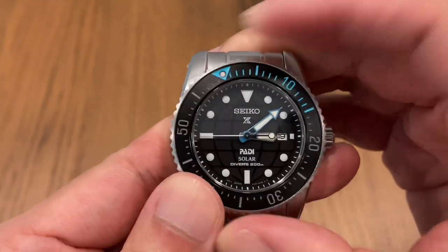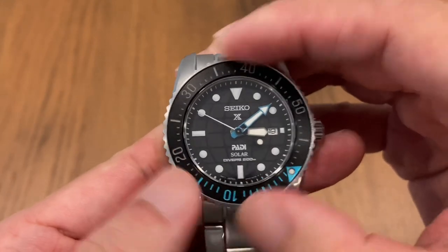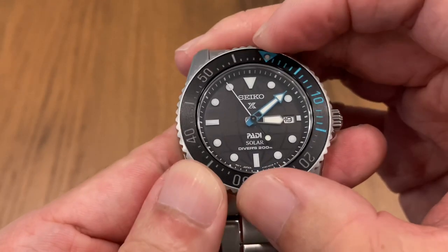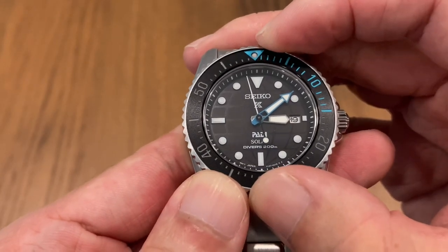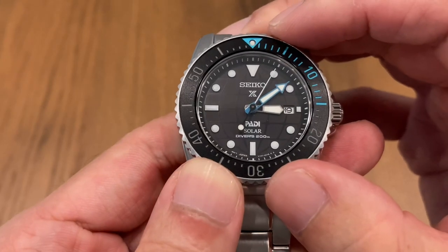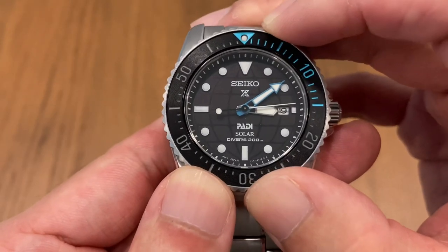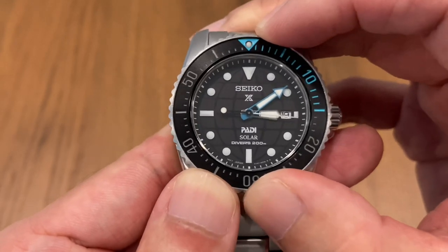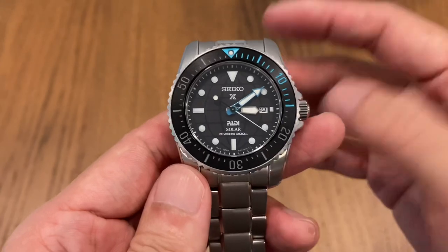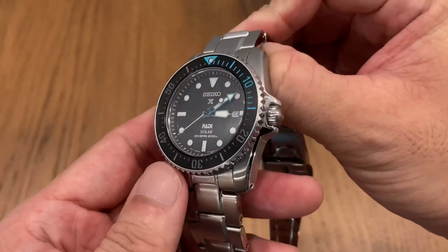A quick check on the bezel action — the usual 120-click Seiko feel. Let's check for misalignment. So this is a genuine Seiko — the bezel is slightly misaligned here, slightly to the left, and I can't seem to reposition it. I think that's pretty acceptable for Seiko overall.